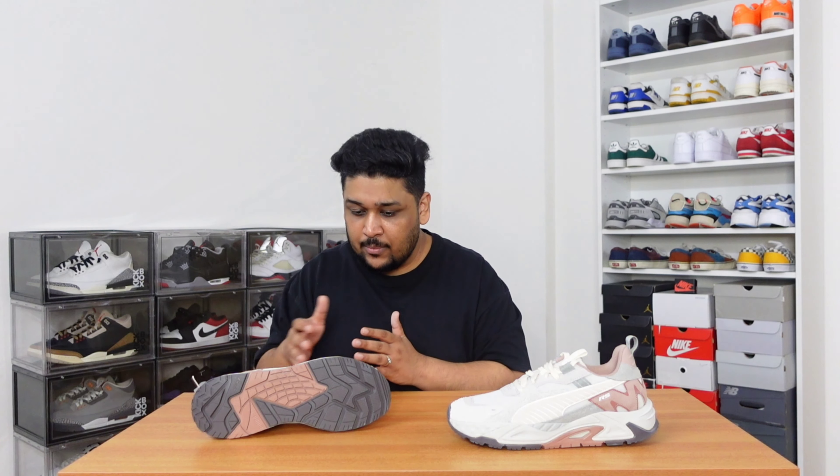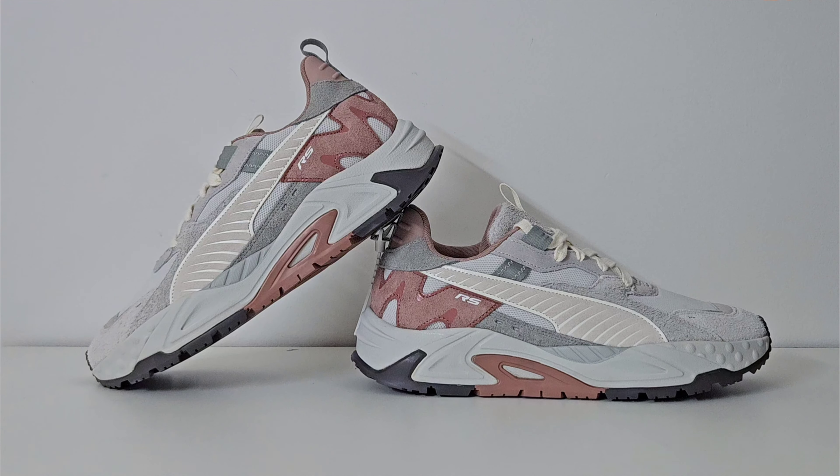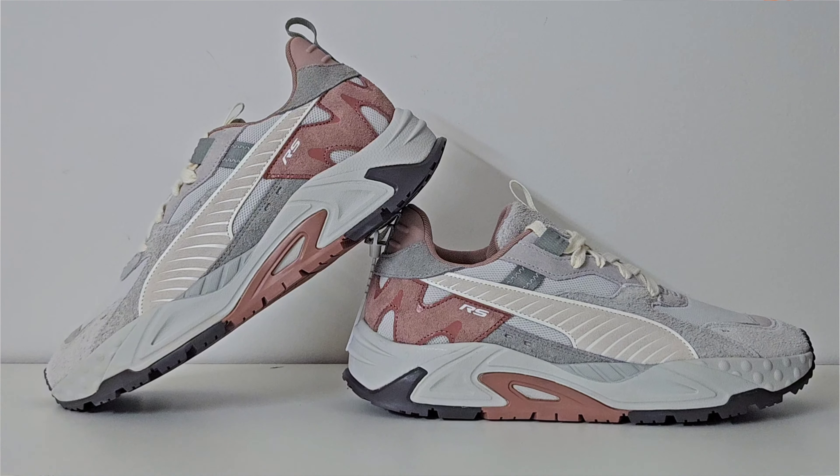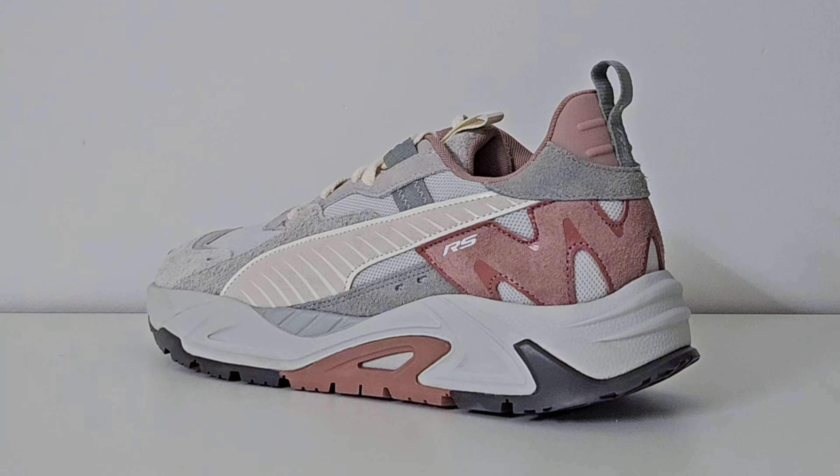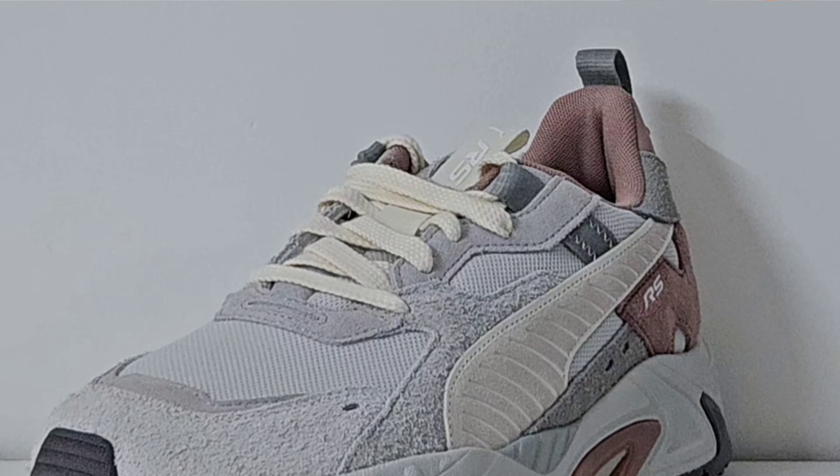One thing I really liked about the color scheme is that although gray is the primary color, it's been used in two or three different materials, which was a really good idea. It's a very neutral color scheme that I personally like, and the matte rose or brick red gives it a little edge — it doesn't clash with the overall scheme but adds a subtle shine. One color I forgot to mention is the cream color used for the flat laces and the pull tag on the tongue. I'm glad they didn't go with white laces — the cream looks better and goes really well with the entire color scheme.